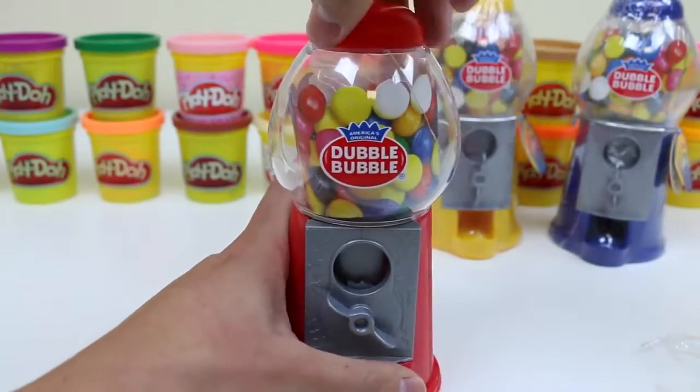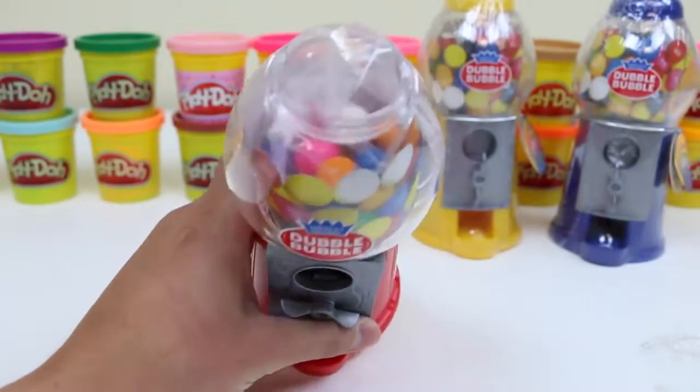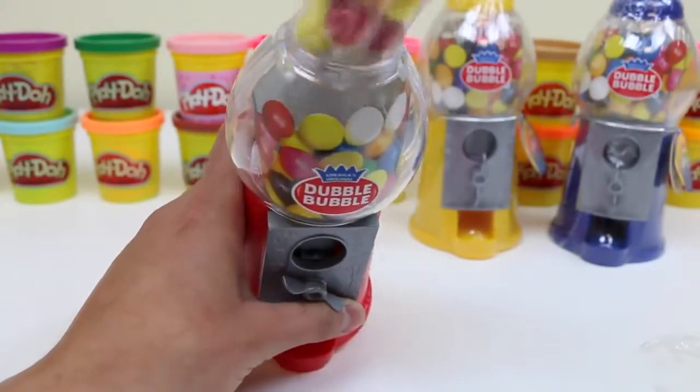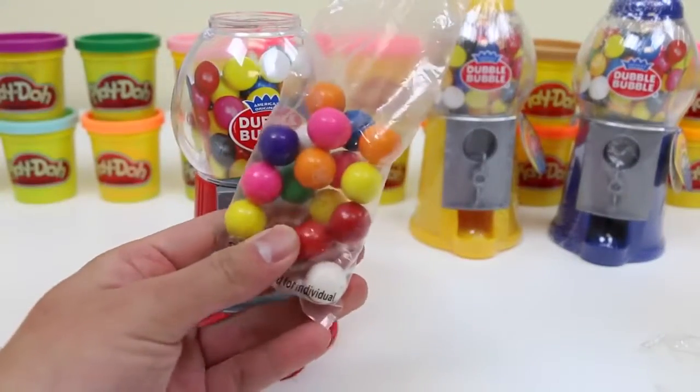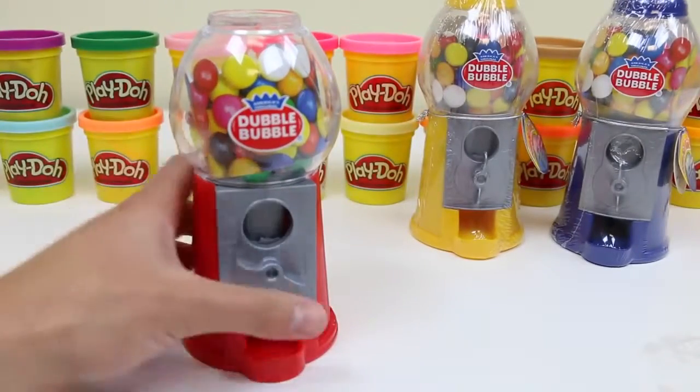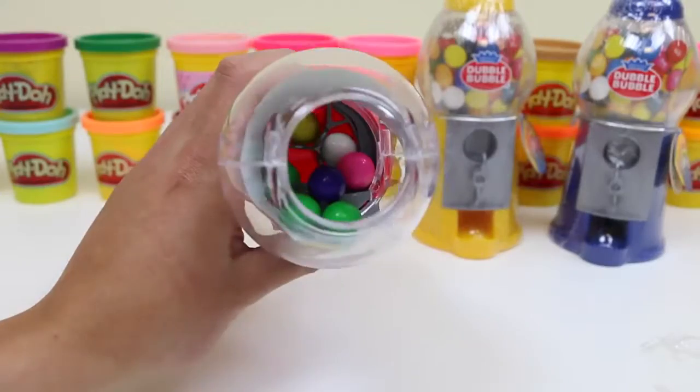You can't take that container off — we can only take this top cap off. Here are the gumballs. Something doesn't look right. Yep! There are some gumballs left behind.